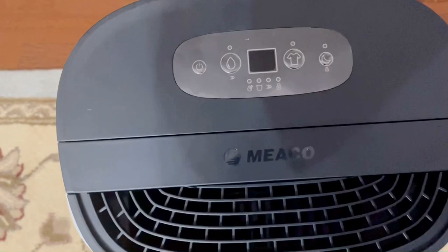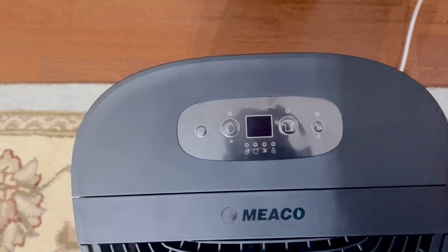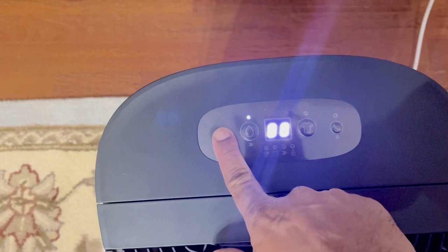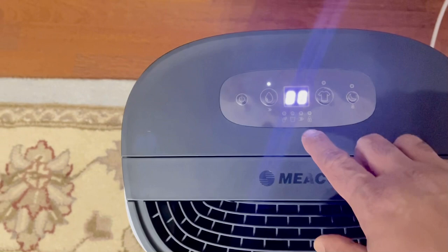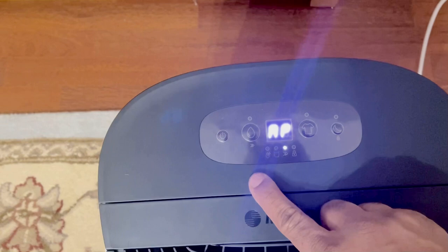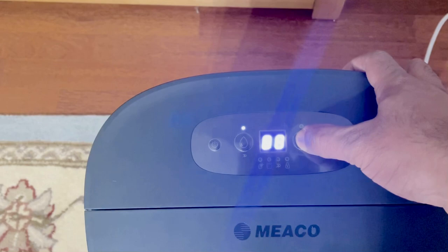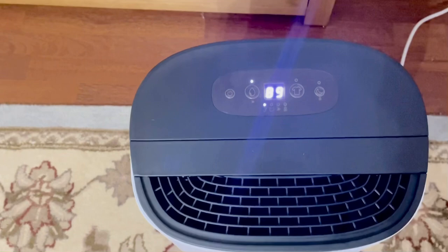It's showing a beep. What should I press — power? The humidity in the house is 89 percent.